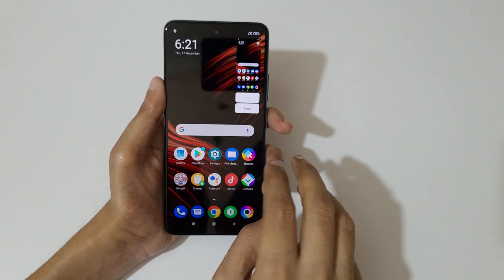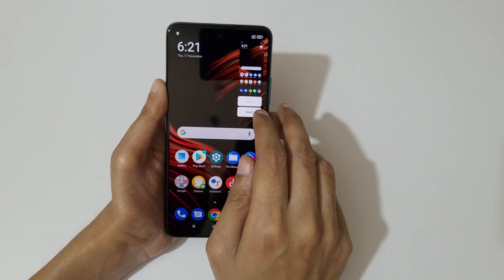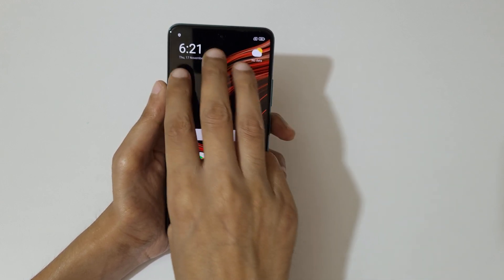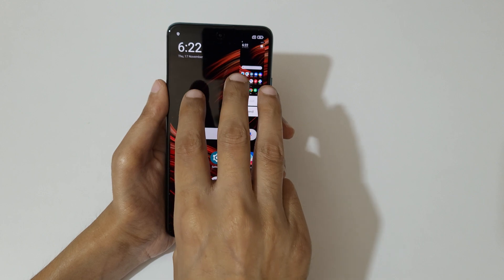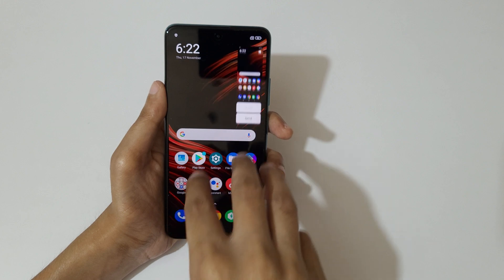Just swipe down your three fingers to take a screenshot really quickly. This is also used to take a scrolling screenshot. You can see this is the really easy method.